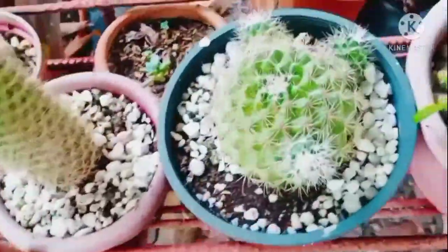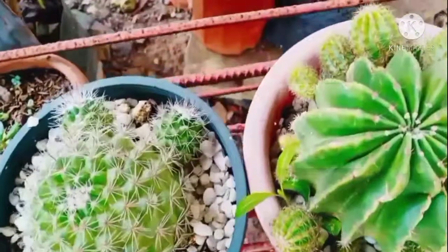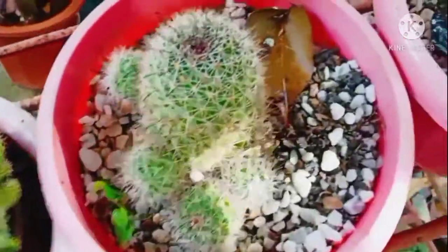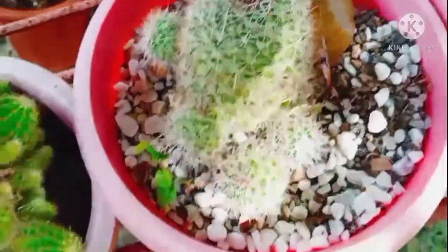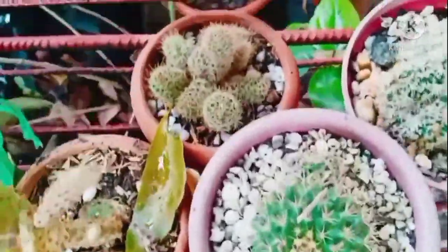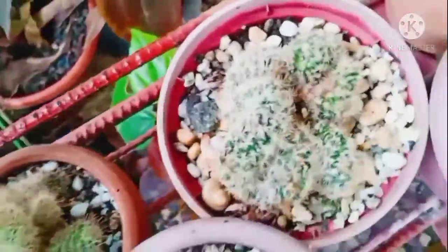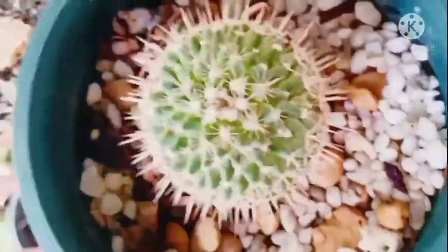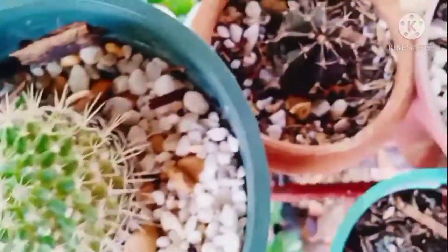Parang gusto kong kumuha ng isa kaso syempre bawal, char. So you know it's very pretty — mom can I have one of each? Char, one of each talaga. So yun, diba ang ganda ganda na mga succulents niya. May mga succulents din ako sa bahay kaso lima lang, diba ang ganda ganda niya.